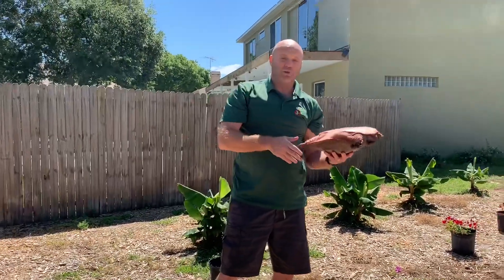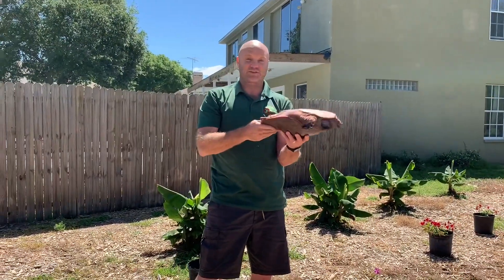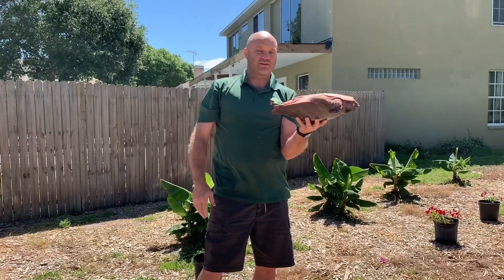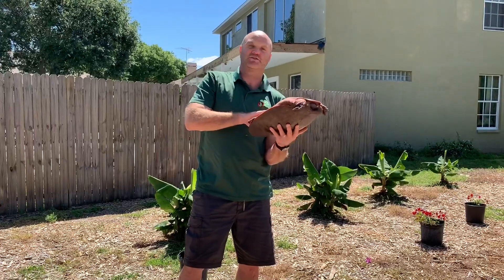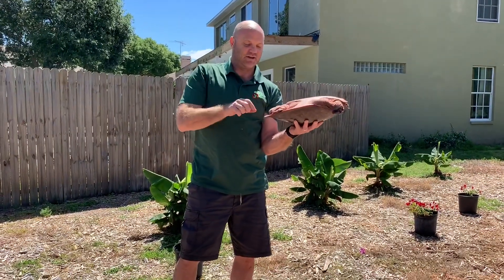If you don't have anywhere to put them, put them on the passenger side of your car and leave them on their back until you get them to a pond and let them go. That's the best way to rescue a turtle — at least a softshell or a snapping turtle.